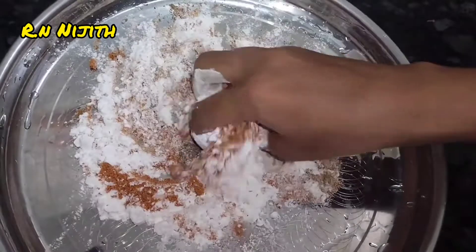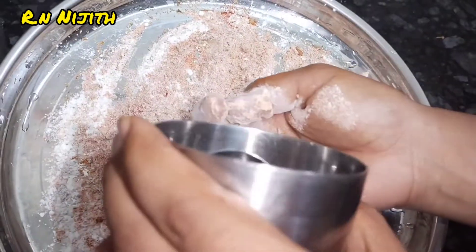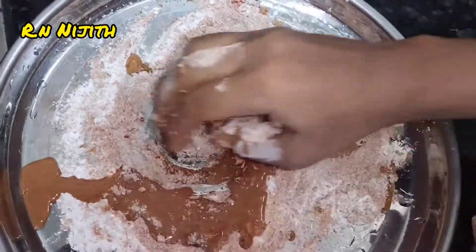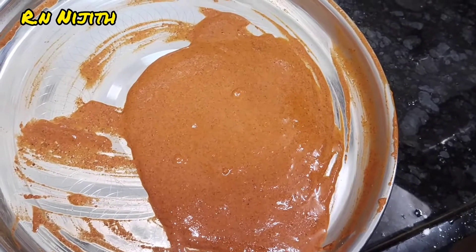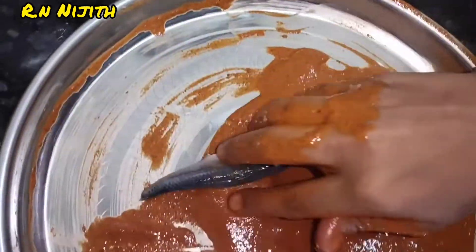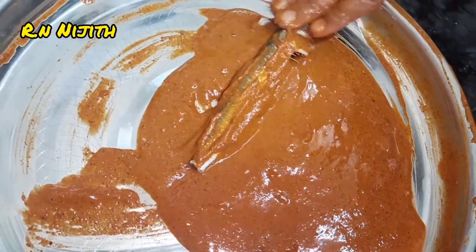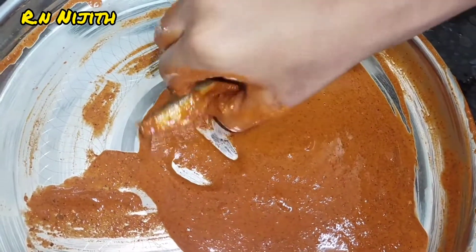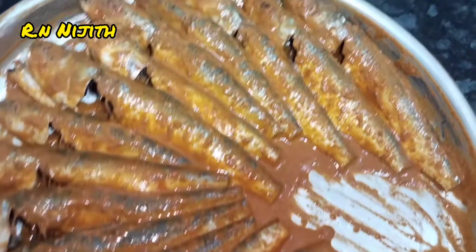The masala is nutty. The powder will be mixed with a little bit of salt, and the masala will be mixed into a paste.